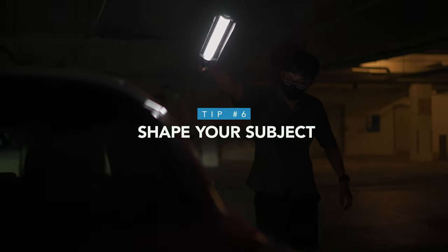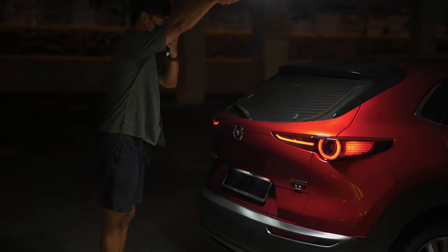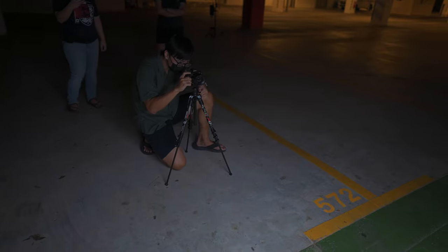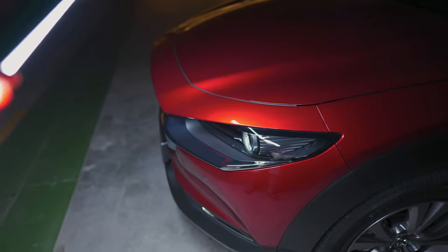Number six: shape your subjects by playing with highlights and shadows. Instead of just lighting up a car entirely, you should always create contrast to showcase the design and curves of the car. To find the best way to light up a car, it requires a lot of trial and error using the light sable. You just have to walk around the car, try different angles, and see how the light reacts and bounces off the car. Never give up, never be afraid, and be patient.